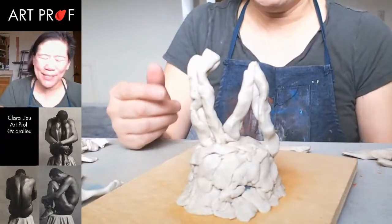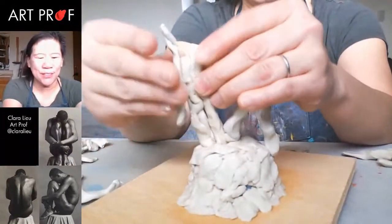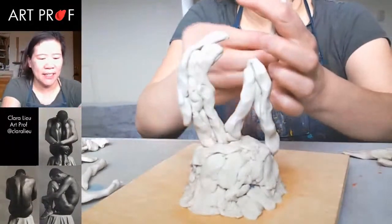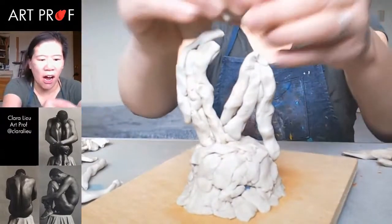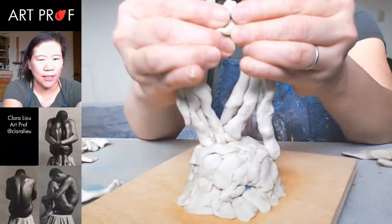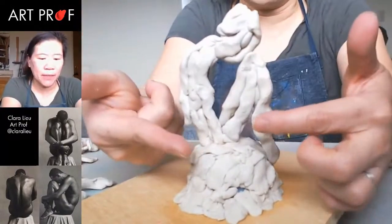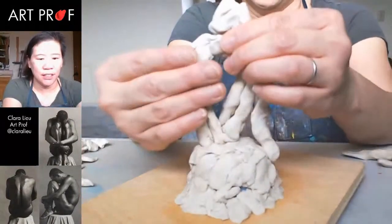I know it looks blobby, but you've got to start somewhere. Sometimes I work on this and I feel like a toddler. What I'm doing is just building up the basic form — this is like the back, and here's the thigh and the beginning part. It's all grunt work. I'm sort of doing a contour in the beginning — you're just building up a mass, not really trying to do anything except just put the form there. Even though it's totally flat, at the very least that gives me the silhouette of what's going on.